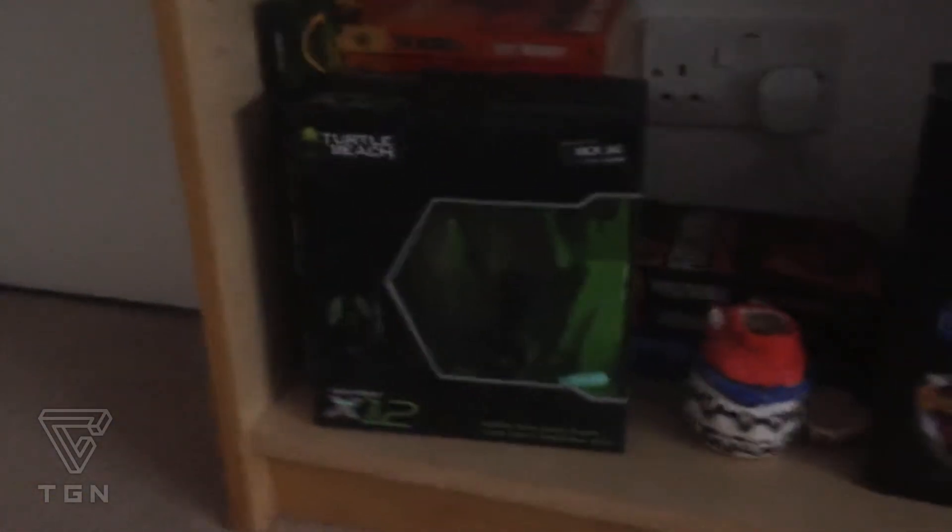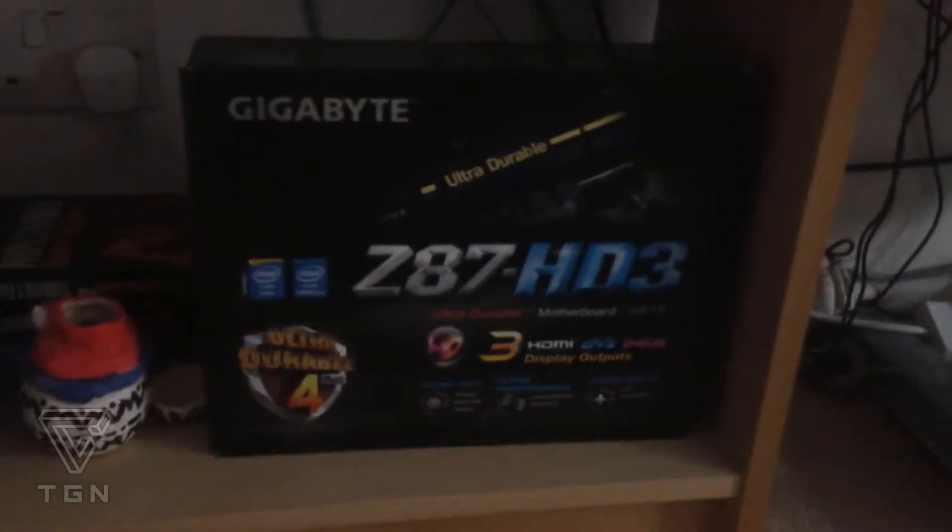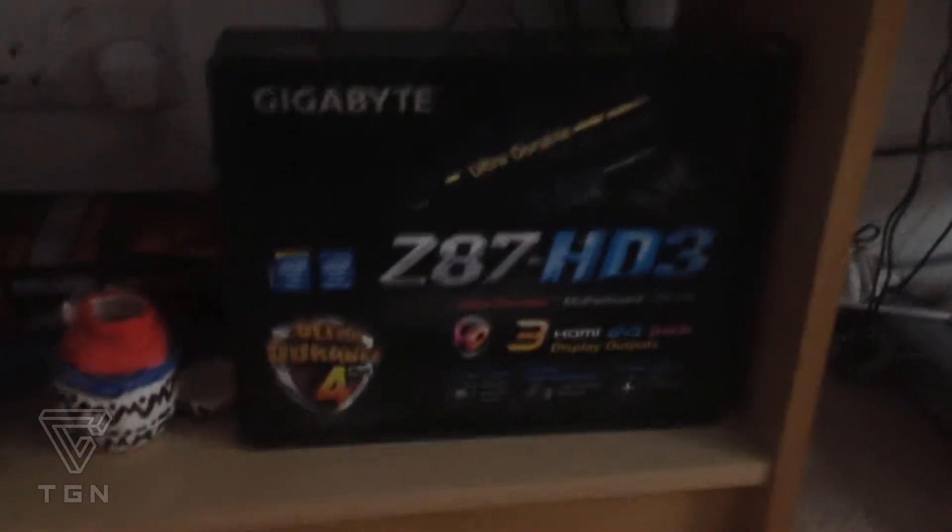If you turn to the left as you come in, I've got a kind of storage unit. I've got my Turtle Beach X12 box in there — I like keeping the boxes of stuff that I get. And my old broken motherboard where I managed to bend the pins, so I had to get a new one. I do need to try and get rid of that at some point.